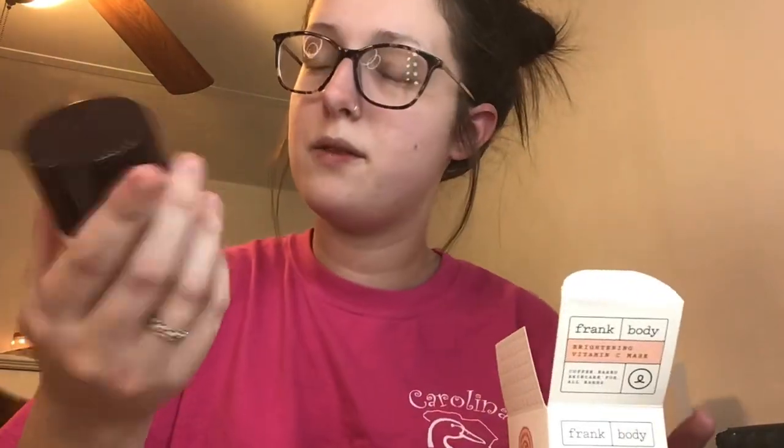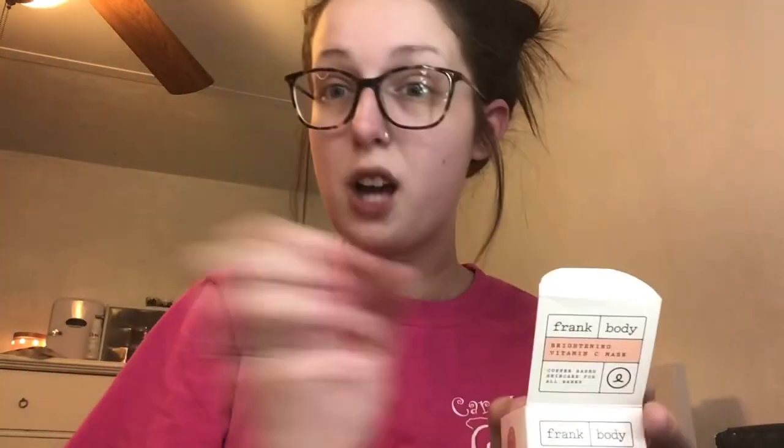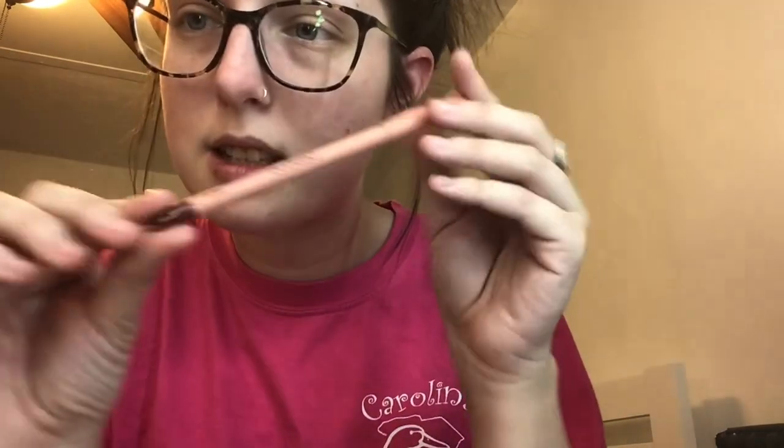Next up is from Persona — I've never had a Persona item before! This is their lip liner in shade 902-10. Let's open this. This is so pretty — that is the color right there. It looks absolutely beautiful; I cannot wait to use it.